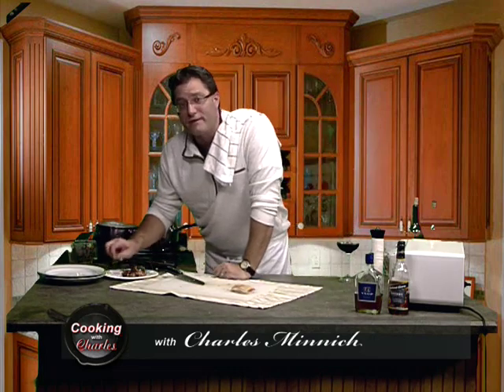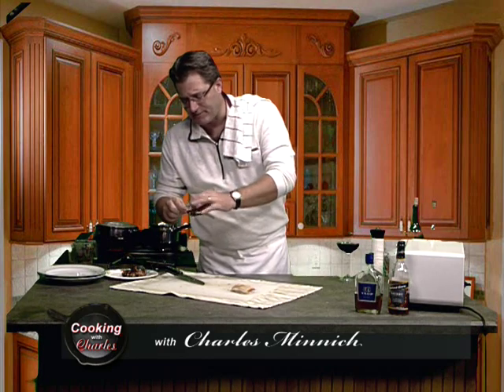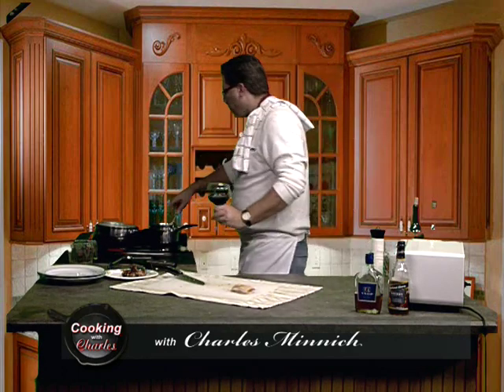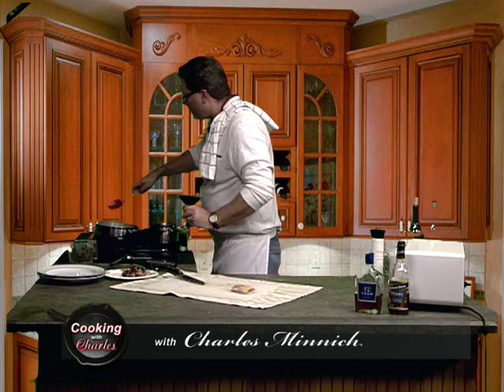I got to tell you, folks — bacon wrapped around anything makes it good. Even if you take the bacon off of this, these are cut small enough. So good. And the bacon is like frosting on a chocolate marble cake. Those are delicious.